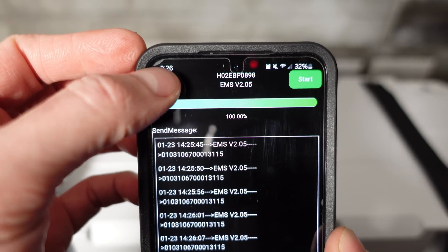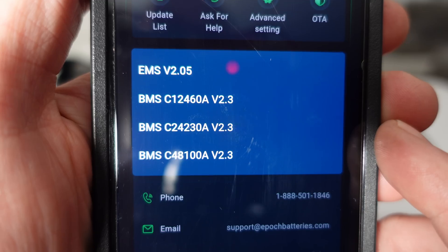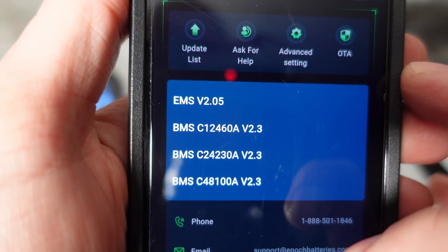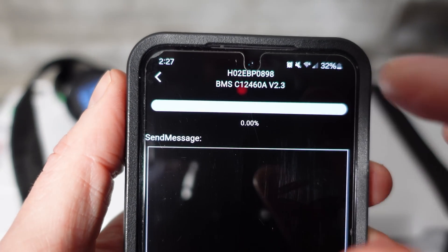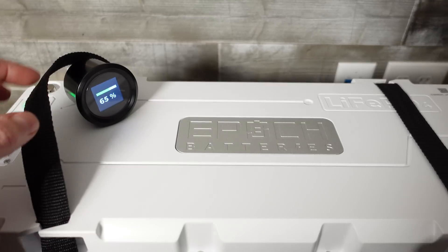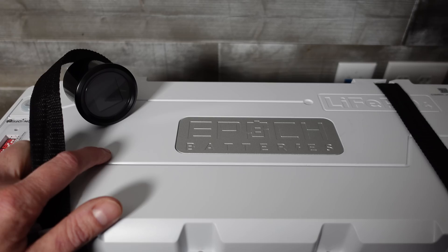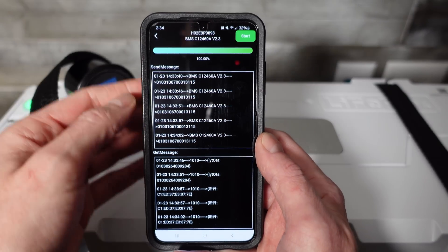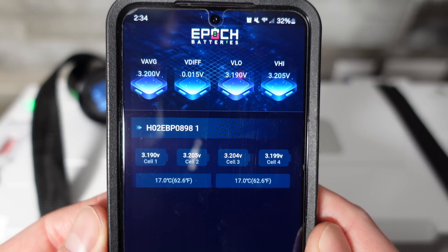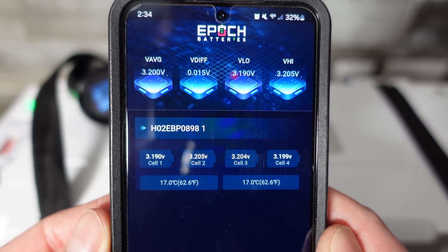After waiting about 30 seconds, click Back and run through the process again — tap and hold OTA, enter password 'test' and confirm. Now I'm ready for the BMS update. This is the 12-volt 460 amp hour battery, so I'll select the first BMS option. Tap Start and let it run. Upgrade is complete — the display was still showing 65% before it restarted. Now we can look at the cell information and it's not flashing on and off like it was before. You definitely want to do the firmware update as the manufacturer suggests before doing anything else.